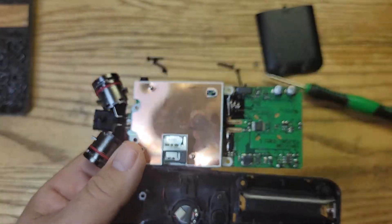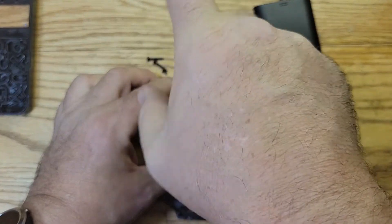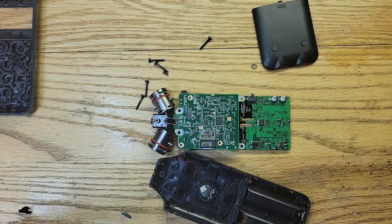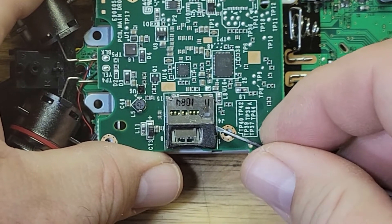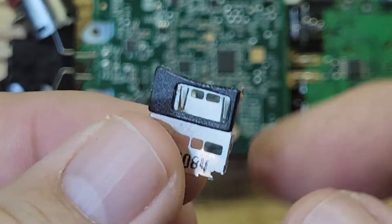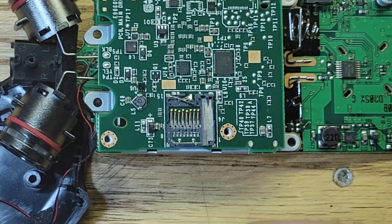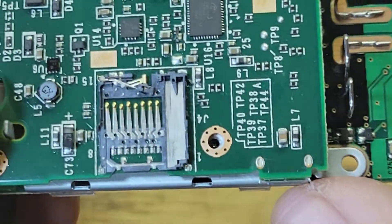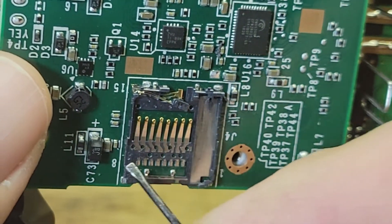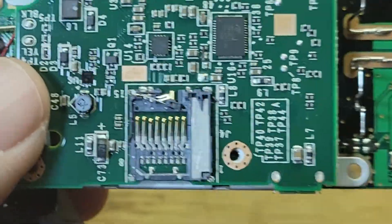It looks kind of bent up. Let's take this shield off. The metal cover came right off. Right here you can see the plastic broke — it was all bent up and the card wasn't going in there.